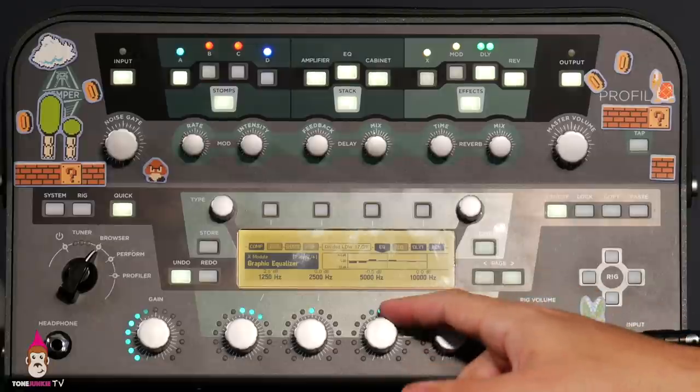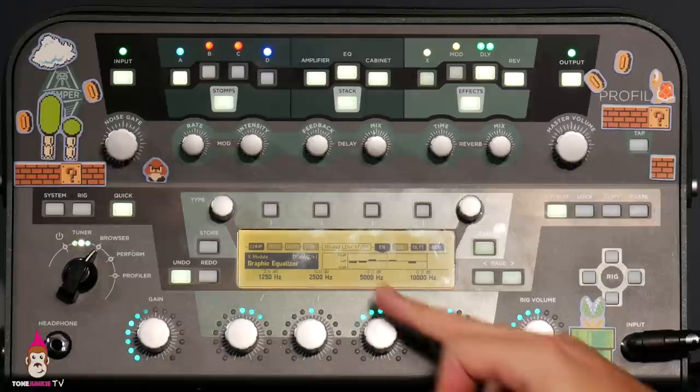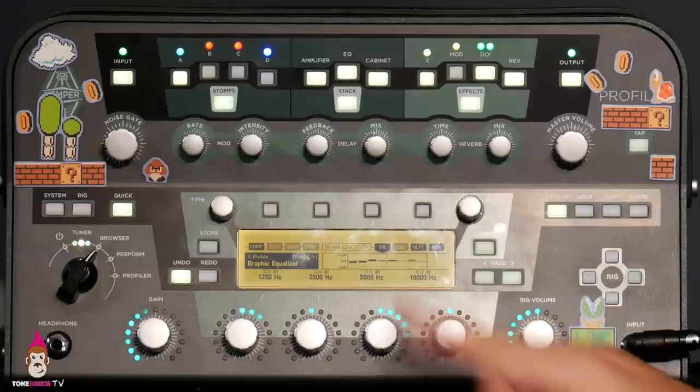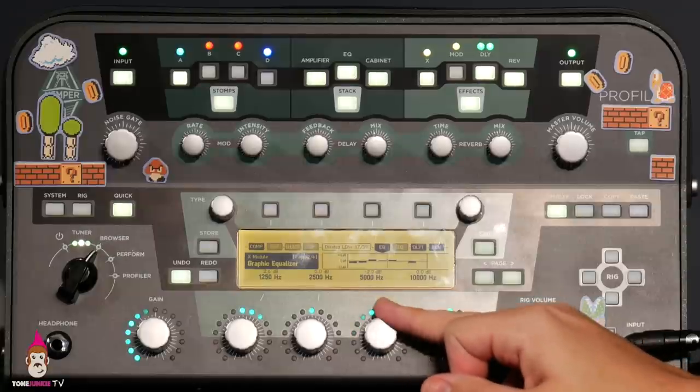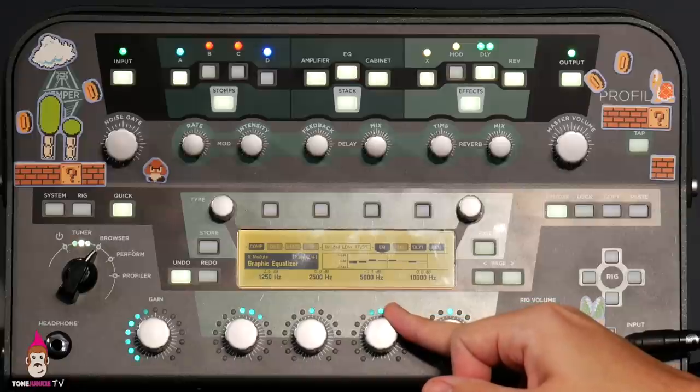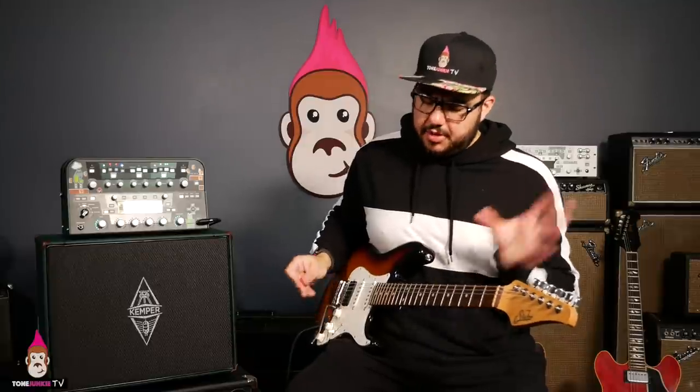Now the other one is presence. I've cut it about 5dB — let's listen. There's a real forward and back quality, a real far away and close to you quality when you talk about 5000Hz and up.